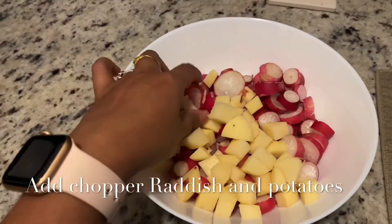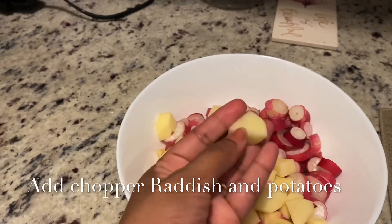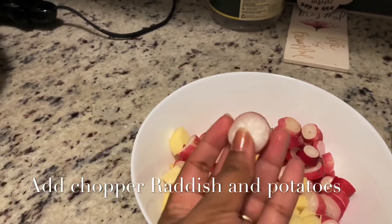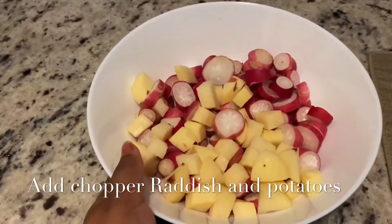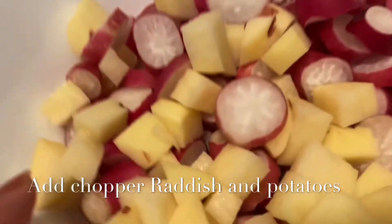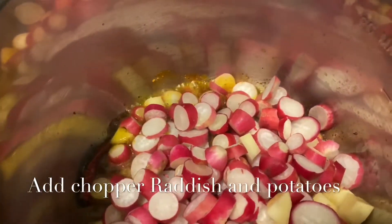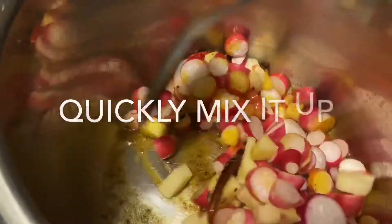Now friends, here I have chopped my radish and potato into chunks. You can see here small chunks. The radish I have cut into a circle shape, but you can give any shape you want. Now I'm going to add all of this into my mixture. I have added everything — now give a quick mix and fry it for about two to three minutes.